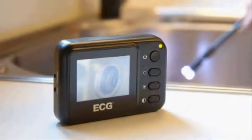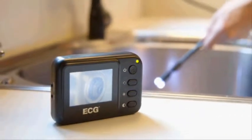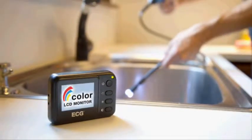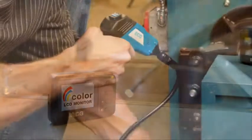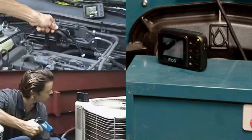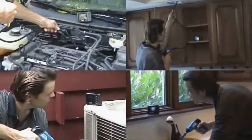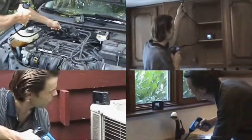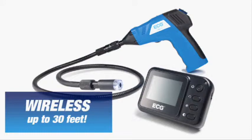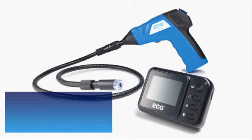The ECG Wireless Inspection Camera stands apart from the rest — literally — because it features a removable color LCD monitor that displays crystal clear video images for accurate visual inspection. This unique wireless feature allows you to put the camera where you need it and the monitor where you can see it, up to 30 feet away, affording you a whole new level of convenience. This feature is simply not available in other scopes in the price range.